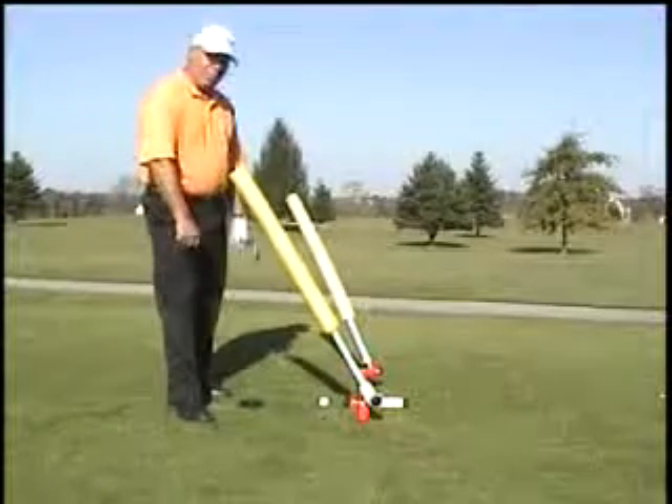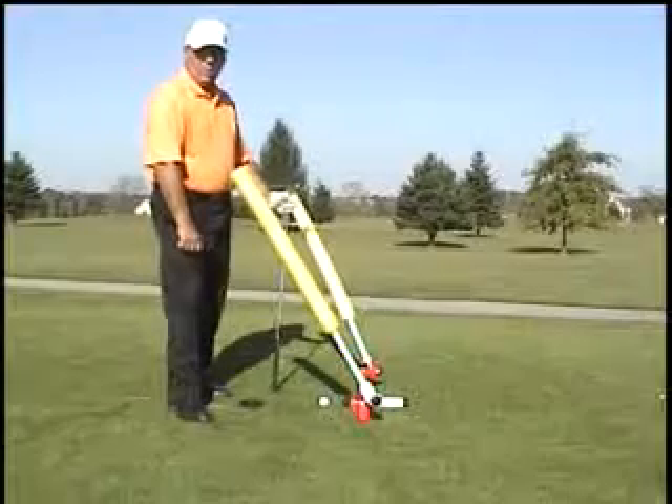So again, this is a great training device. I hope you enjoy it and I hope it helps you. Thank you.